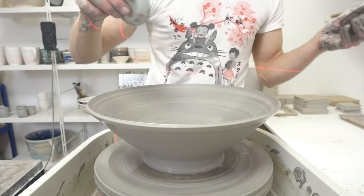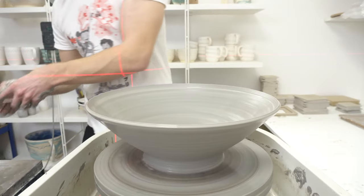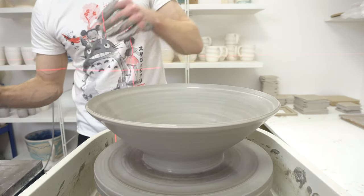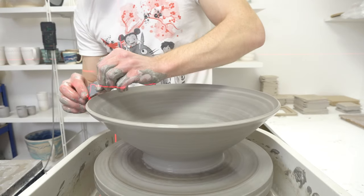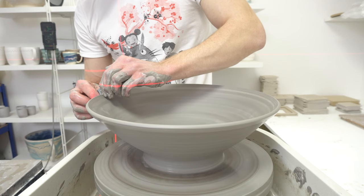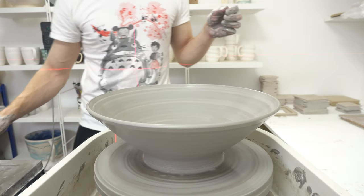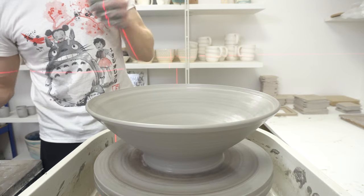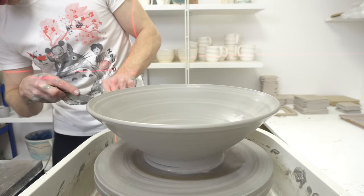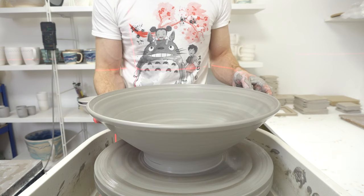So it's gone better than I expected. I've got a nice continuous curve all the way to the plug — I don't have a bump there. A nice thickness throughout, and a chunky enough rim that shouldn't break off, making the bowl a bit more durable. The foot is too big for that, so I'll just trim that in.